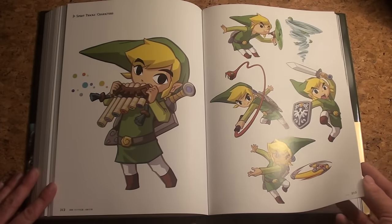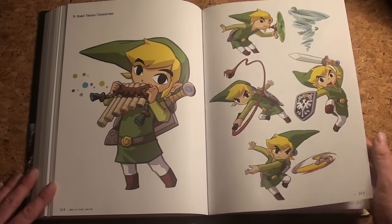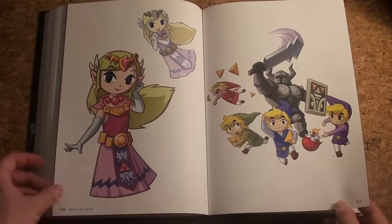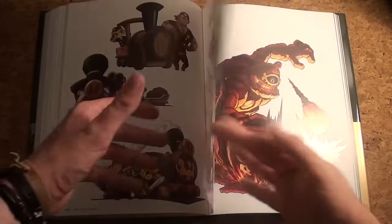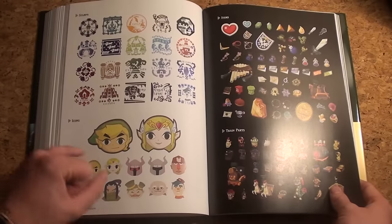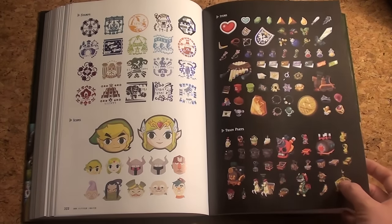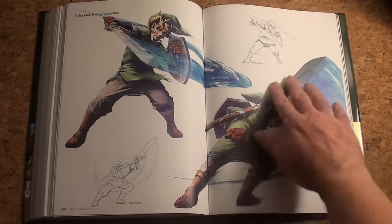Spirit Tracks — yeah, the snake train thing but that's about it. Not a fan of the on-rails setting in an empty world, but the art is amazing. Some of the bad guys, cute icons, and of course the stamps — they really thought of everything. Items and train parts, because you had a train not a ship. Then Skyward Sword — you didn't see that much of this one. The cover art again with sketches.